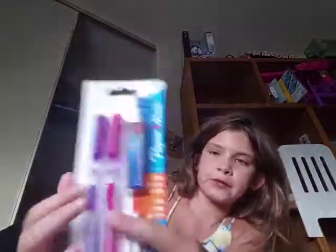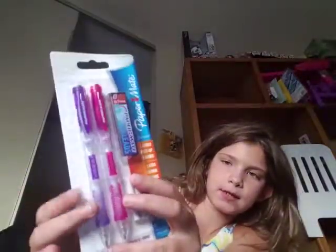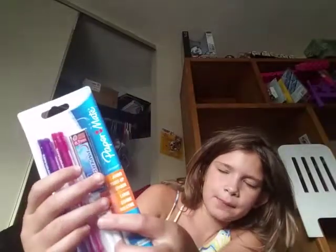I also got more mechanical pencils — also Paper Mate, same brand. A purple one and a pink one, same 0.7 lead and extra erasers. Then I got a glue stick that goes on purple and dries clear, and a pencil sharpener.